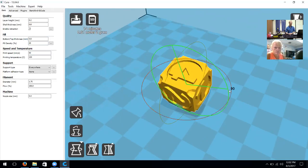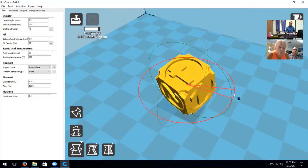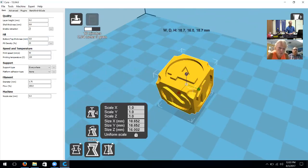To rotate we use the rings around the object — yellow, green, and red. Depending on which axis you want to rotate around you can do so, and it gives you a number display next to the outside of the ring telling you how many degrees you're rotating by.